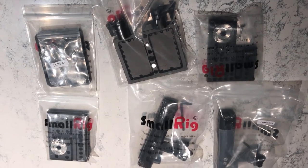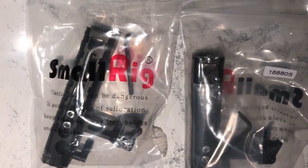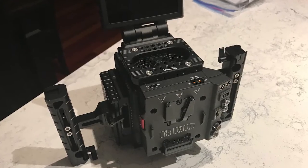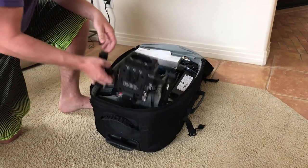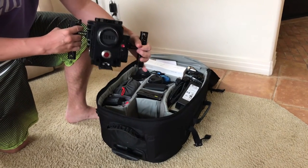It comes nicely packaged and takes minutes to set up. There are a few things that I immediately liked about this kit. One, it was very fast and easy to set up. Two, it's very simple to take apart and can also fit in my daily camera work bag.